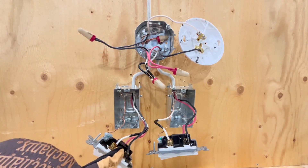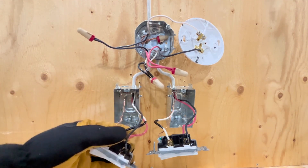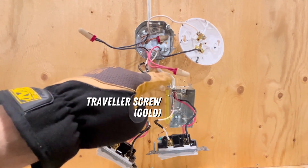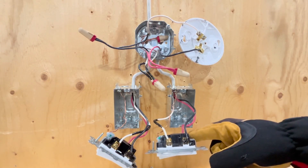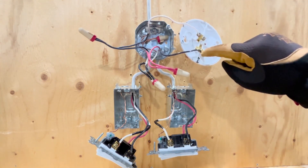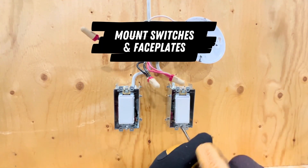It then travels through the travelers to the other switch on either the white or the red wire, depending on which position the switch is in. And then from the other common screw, power returns to the light on the black wire from the other three-wire cable. And that's it — a three-way switch set up with power at the light box.